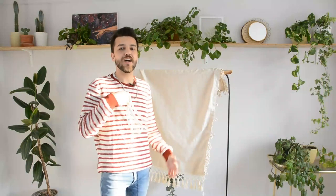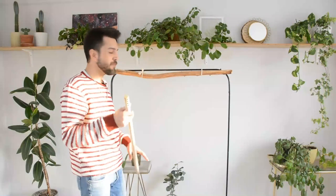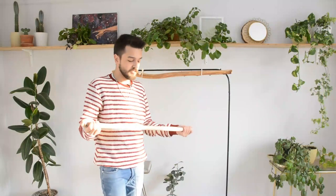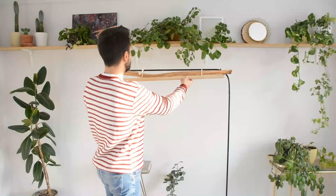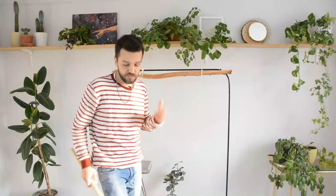Herkese atölyeden selamlar. Burası Ersin Doğan'ın atölyesinin çalışma kısmı. Burası ve diğer atölye kısmıyla ilgili daha sonrasında detaylı bir video çekmek istiyorum. Ama şimdilik salıncak için buradayız. Ben burada doğal ağaç ile yapmak istedim, elimde çok güzel bir dal vardı. Ama siz isterseniz yapı marketlerde ya da nalburlarda satılan kürek, keser, balta sapı gibi kalın ağaçlar da kullanabilirsiniz.